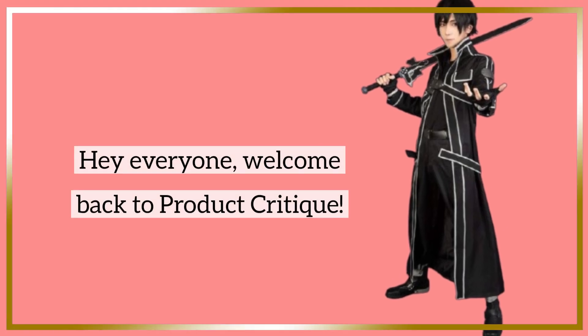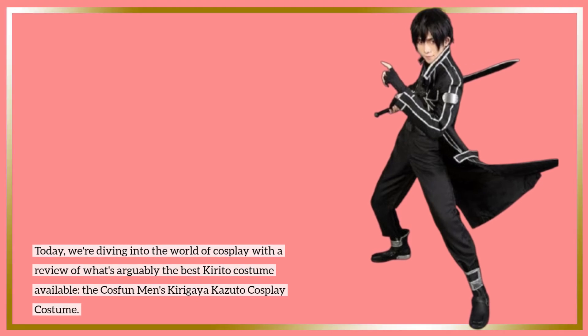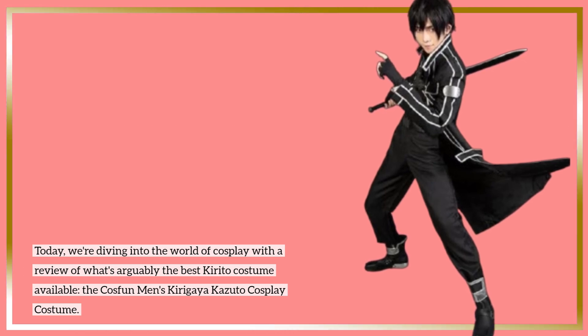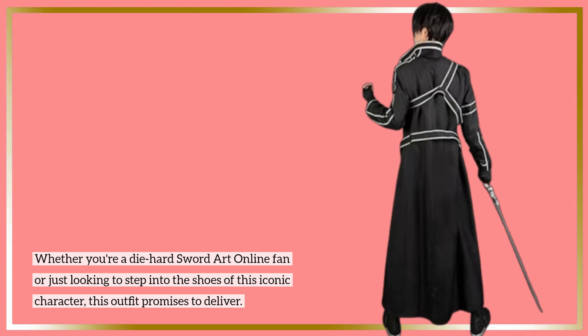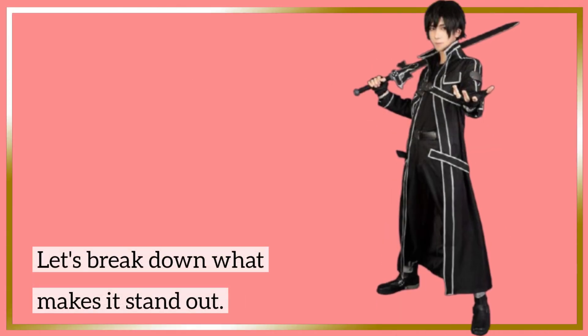Hey everyone, welcome back to Product Critique. Today, we're diving into the world of cosplay with a review of what's arguably the best Kirito costume available — the Cosfun Men's Kirigaya Kazuto Cosplay Costume. Whether you're a die-hard Sword Art Online fan or just looking to step into the shoes of this iconic character, this outfit promises to deliver. Let's break down what makes it stand out.